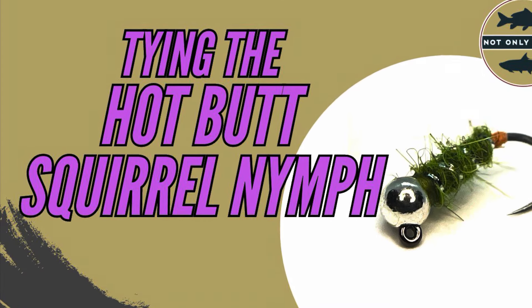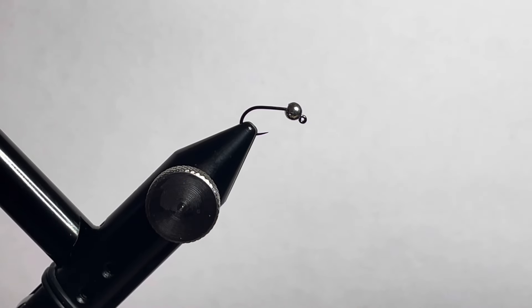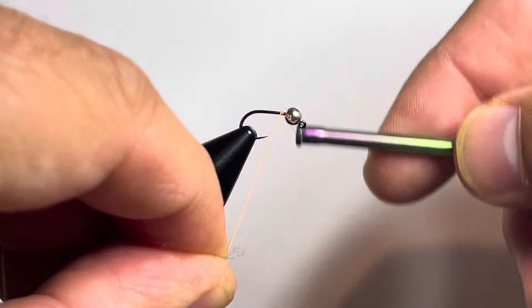Thank you for watching this video. To best support the channel, please take a moment and click the subscribe button. Also, the links to purchase this fly and the materials to tie it are in the description. Today we're tying up a shop favorite — the Hot Butt Squirrel Nymph — and we're going to tie it up in caddis green.